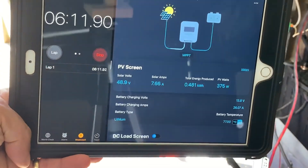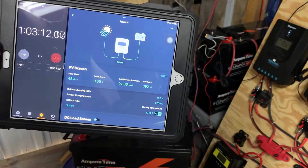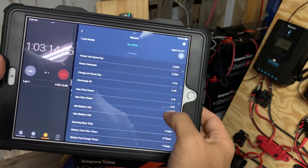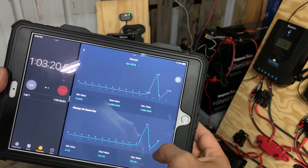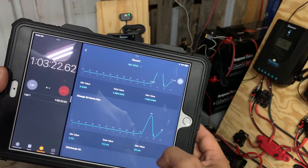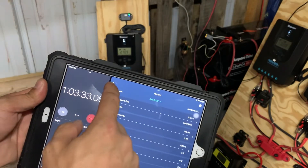All right guys, we're plugged up — it's been a little over an hour and it's been charging pretty consistently at about 27 amps. Looking at the history, we've done about 26 amp hours right now, about a third of a kilowatt. I'll check back in.